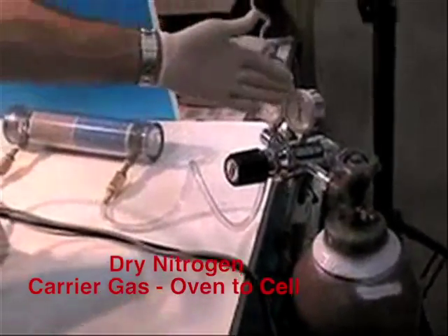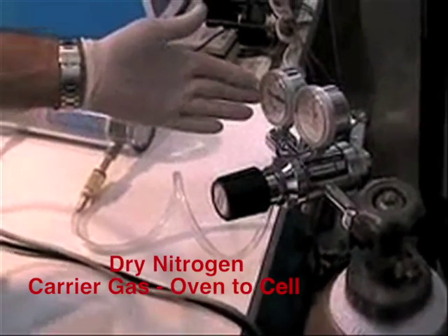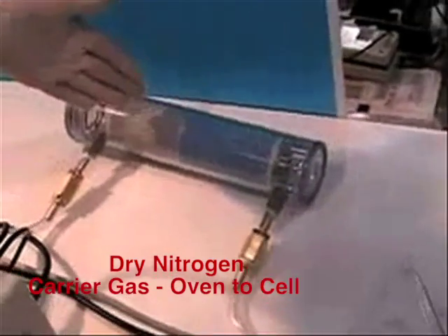Here is our source of nitrogen gas with a regulator. This typical bottle has 2,000 PSI and we generally have 5–7 PSI flowing through the tube through a drying tower into the evaporator.